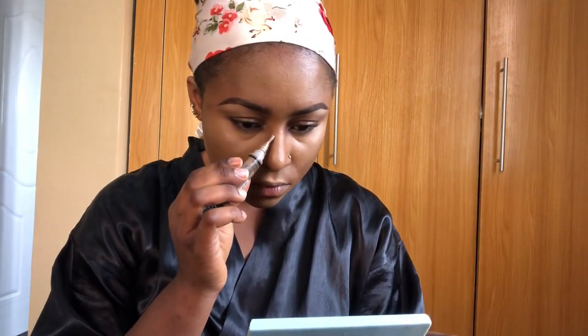I'm concealing my cheek and bridge of my nose to make the nose look more pointed and bring out the cheek more. I put it on very lightly so that my face doesn't look too dark, and I'm blending it out as well.